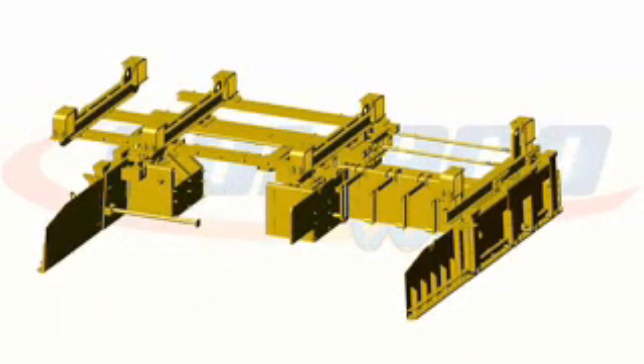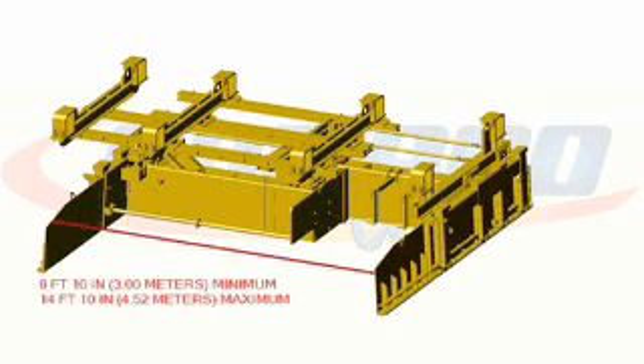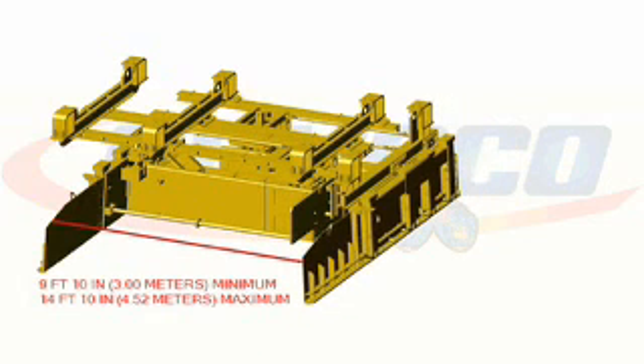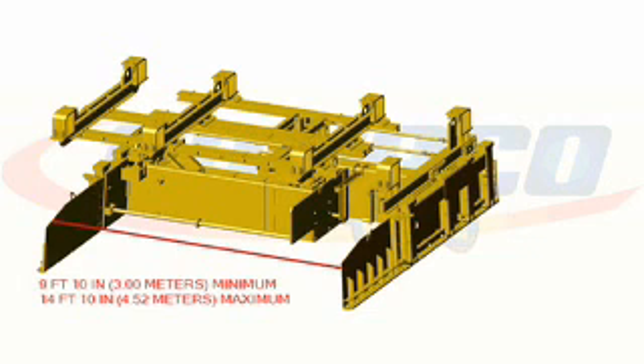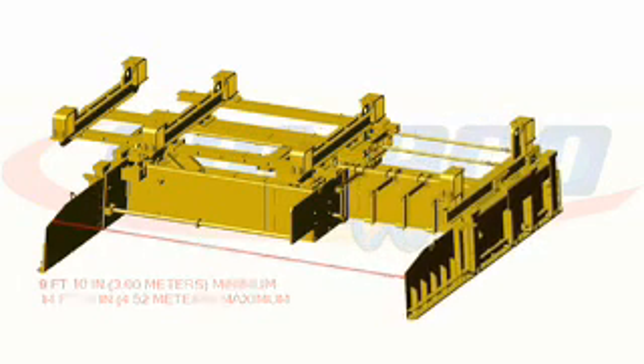Removing a 2 foot section and adding a 4 foot section in the front mold, again you have a minimum of 9 foot 10 inches, but you can pave any width up to 14 foot 10.